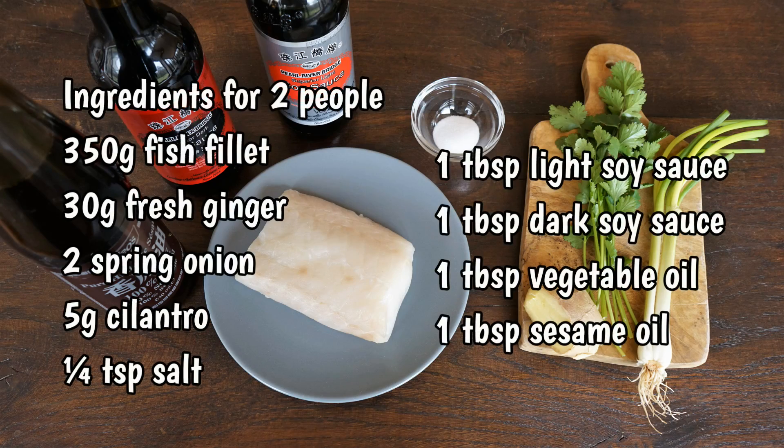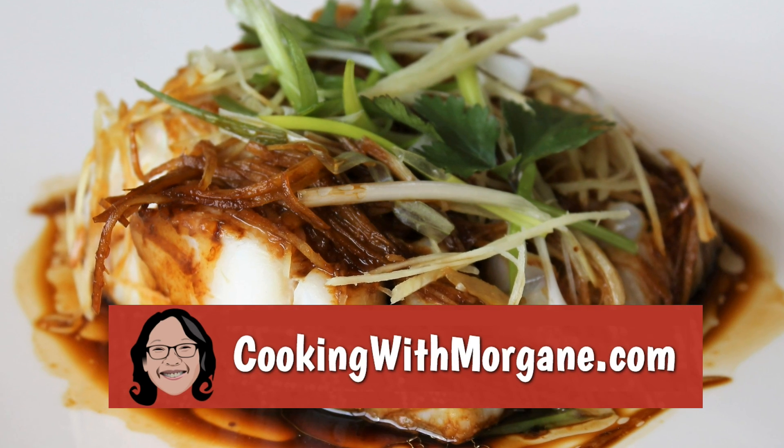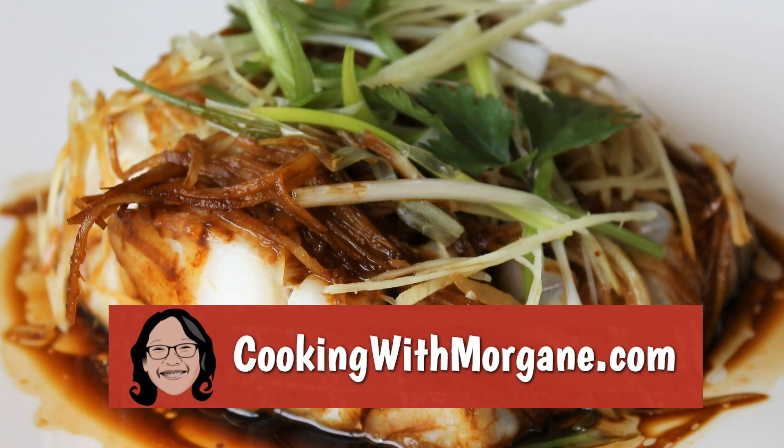Here are the ingredients for two people. You can find this list and other recipes on my website, cookingwithmorgan.com.